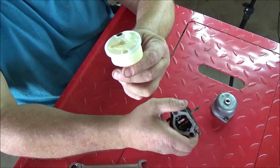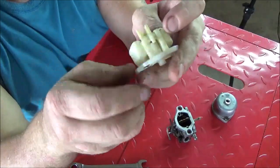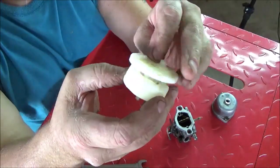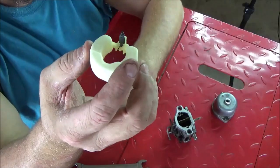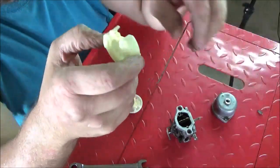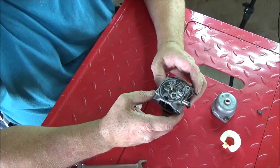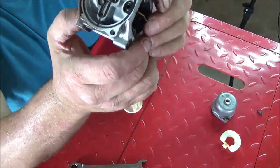It pulls off just like that. Go ahead and remove your float pin, then remove your emulsion tube assembly and your float. I'll put a link in the description - the machine this carburetor came off of was a Craftsman 21 horsepower, and it was absolutely flooding as fast as you poured gas in the tank.